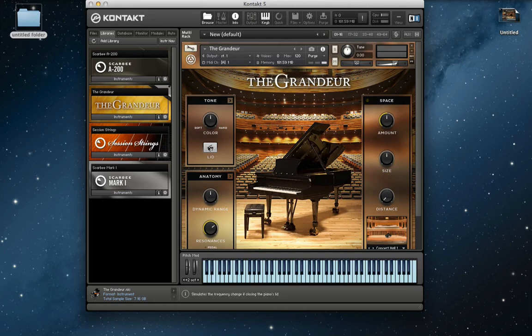There's also a lid feature here, so you can play with the closed lid. It kind of affects the mid-range and the high-range — half open there.